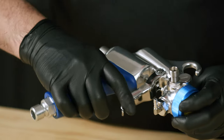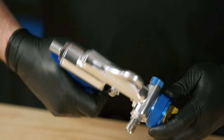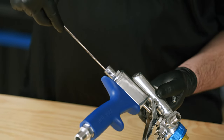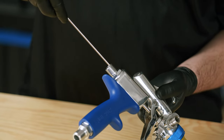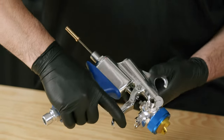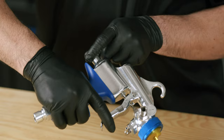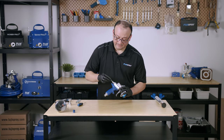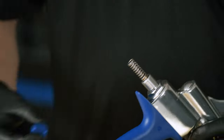We're going to give it a couple of trigger pulls to make sure that it's working just fine. Then we bring in the needle — insert it very carefully so as not to bend it. Then we put in the needle spring and the fluid control knob.